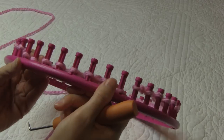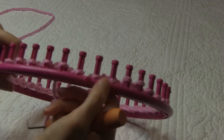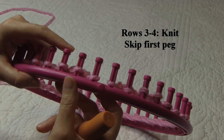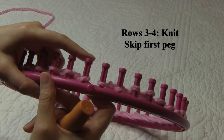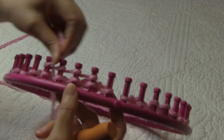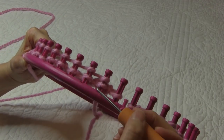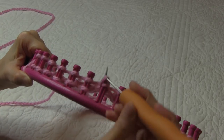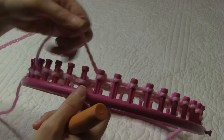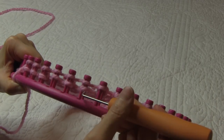I just finished up row two and I'm going to go ahead and scoot all my loops down to get ready for row three. Rows three and four of our four-row repeat are going to be knit rows — every peg is going to be a knit. We're going to skip peg number one and then knit pegs two through 41 in our U-wrap knit stitch. When U-wrapping a bunch in a row, we can go ahead and wrap a bunch, whatever feels comfortable, and then knit those off.